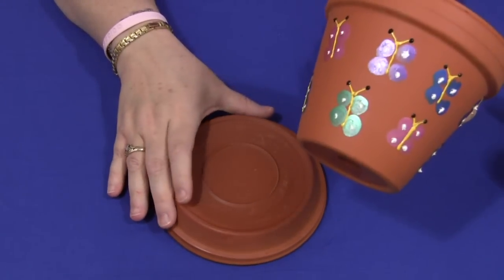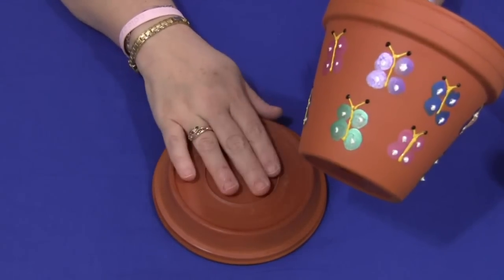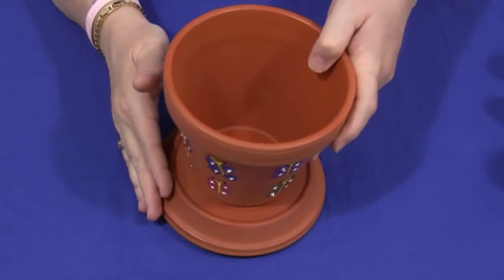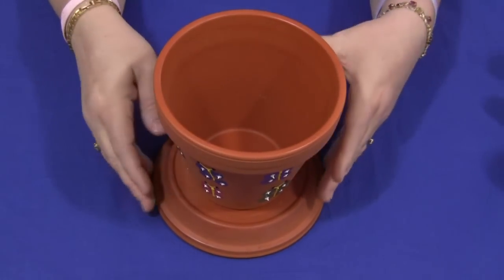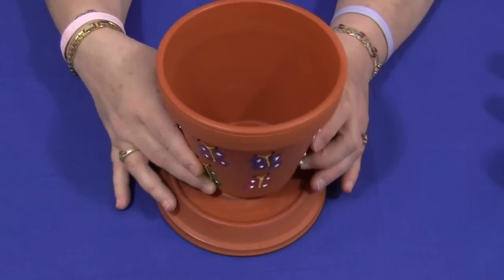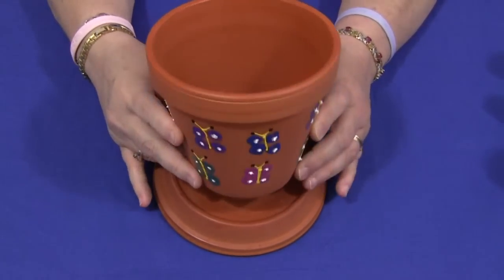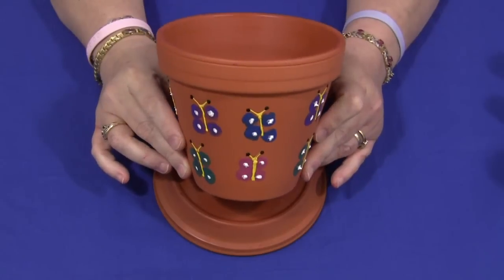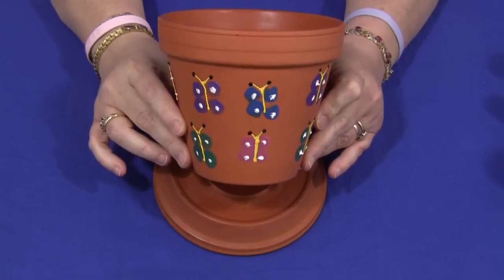I always send the saucer along with it — I spray that too — but I always have the saucer upside down because it makes a nicer presentation than the reverse where it's kind of sunken into the pot. So for a thumbprint butterfly clay pot gift, I'm Sheila LaVette with Childcareland.com. Thanks for watching.